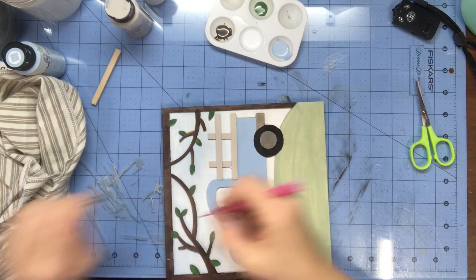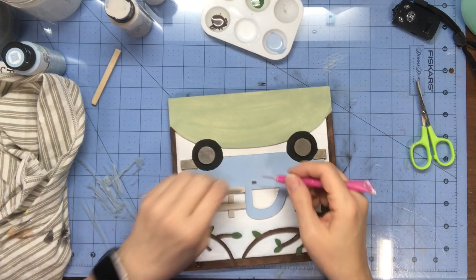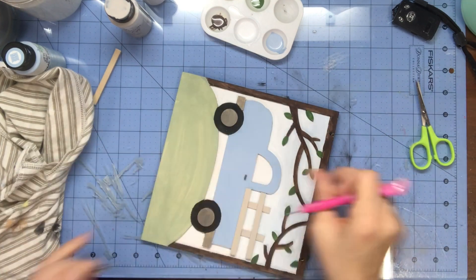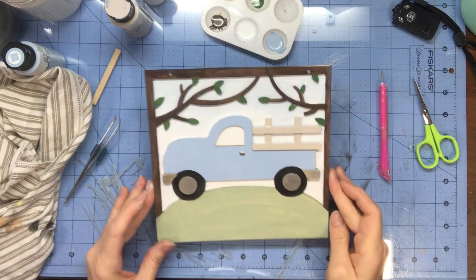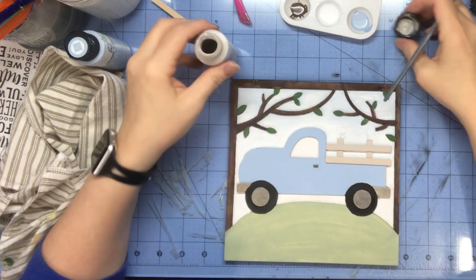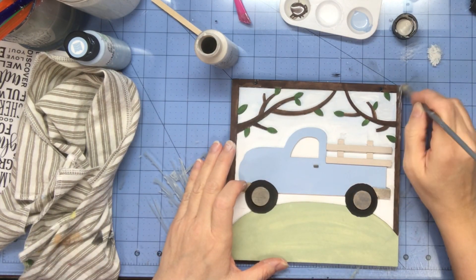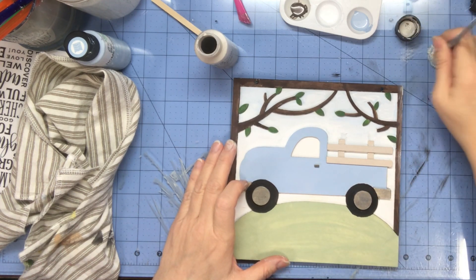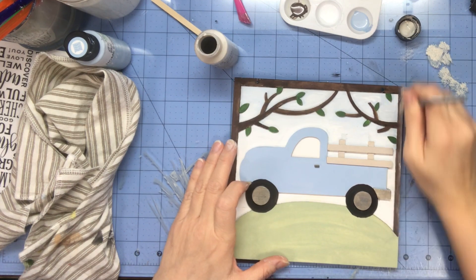I found a little sliver of wood that I snipped off, painted it with that same silver marker to make a little door handle. I had to use tweezers and a pokey tool to get that on, but it was done. Now I'm going to take that gray color and distress around my frame.